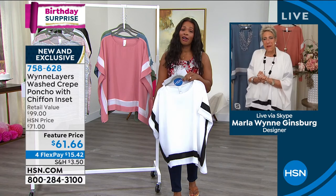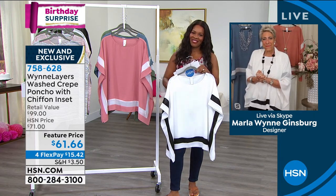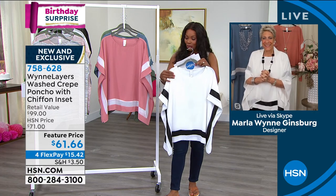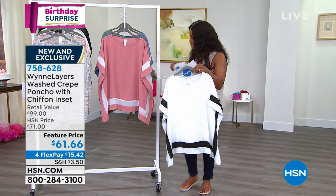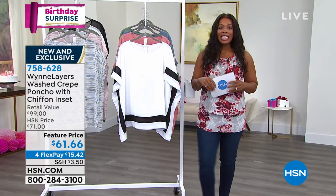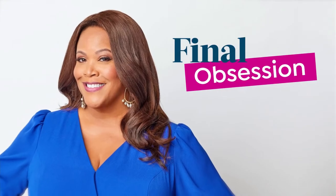That's right, you did it, Marla. Thank you so much — thank you for a great birthday surprise. Good to see you. Have a good day. You do the same and you can keep shopping. Remember, double extra small to 3X on that one. Really enjoy it, particularly if you want that cloud with the black trim. Now I think we're ready for my final obsession.